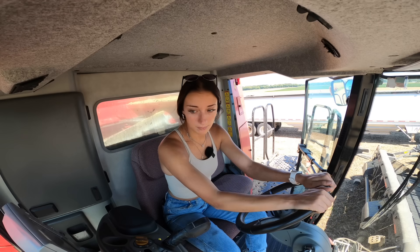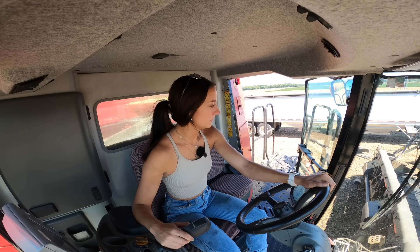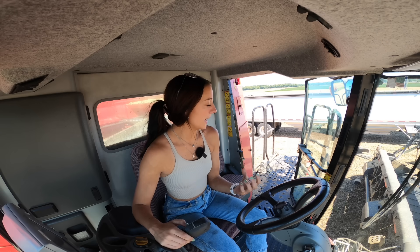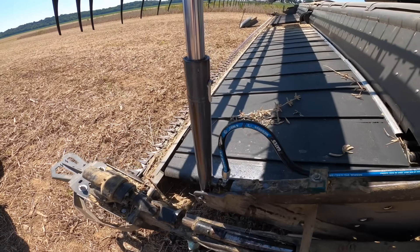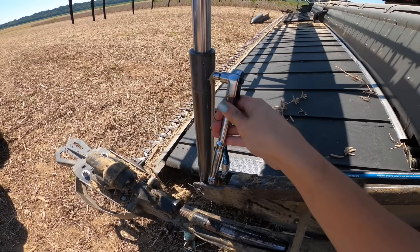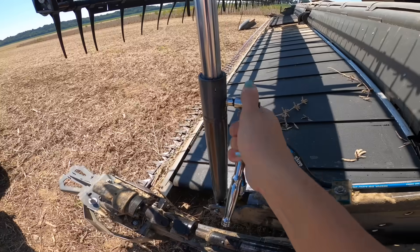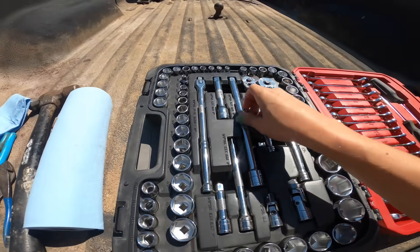So I'm gonna bleed them, or I'm gonna attempt to. It's probably gonna make a mess. We're going to lift it all the way up, then get out here and crack open that screw and let all the air come out, and then run it through the cycle a couple times. So let's go do that. Yeah, get all that air out. I believe that's got that taken care of.